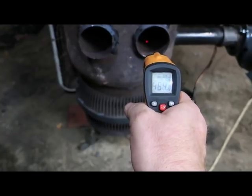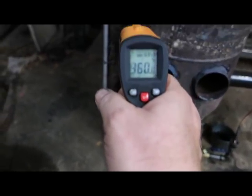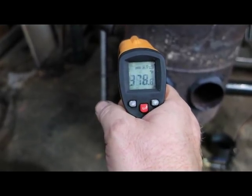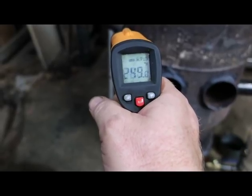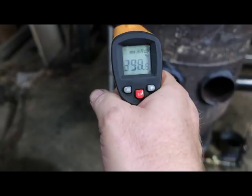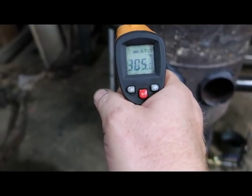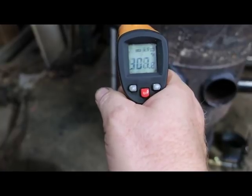I'm siphoning off a lot of air — you can really feel that heat coming through. The chimney pipe is reading upper 200s to around 350°F somewhere in that ballpark. I thought I saw 350 in there, but I'm siphoning off a lot more heat than is going up the chimney.